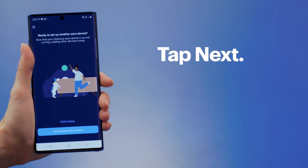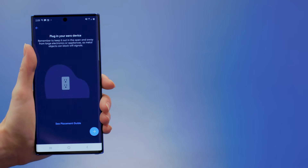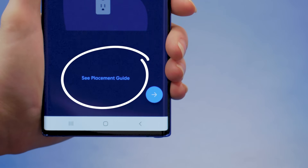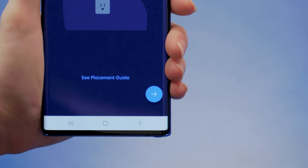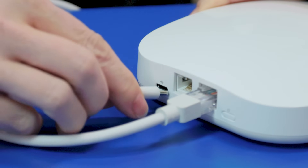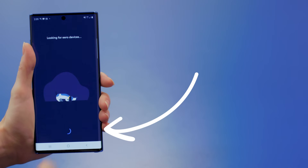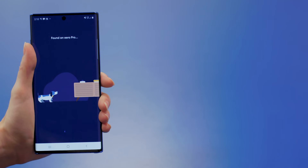Tap Next. If you need to add more Eero devices, tap Continue Setup. The app will offer some guidelines and suggestions about outlets and flat space to maximize the reach of your system. For example, your Eero devices should be centrally located, not in an enclosed space and away from other large electronics to minimize interference. When you're ready to place the other devices, plug in your next one and wait for the light to pulse blue, then tap Next. The app should find it and display a success message. The app will now verify that the devices are communicating with each other.